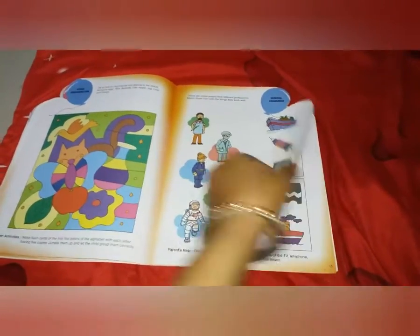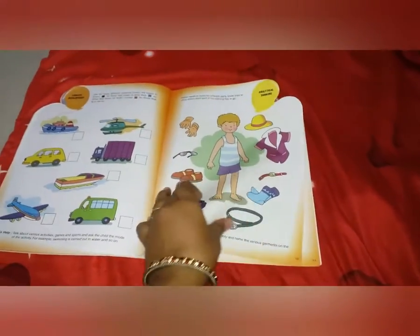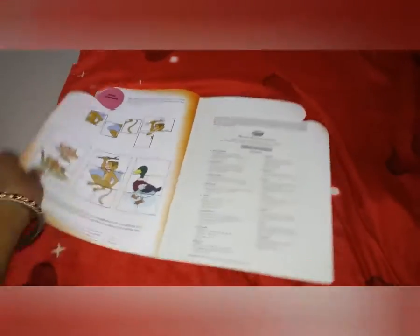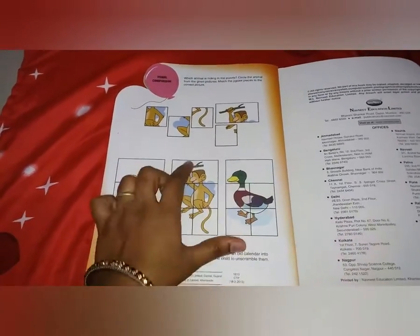I'll just flip through it so you can have a look. This book is very good — I just love it, so I thought to share it with you all. At the last pages they have given a puzzle where you can take a color printout, cut it out, and let the child match and make the figure.